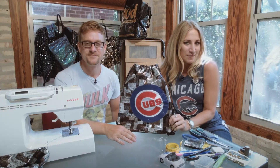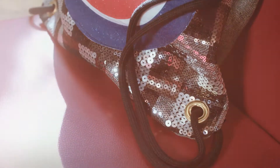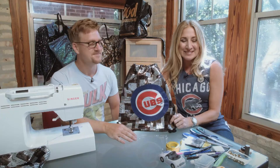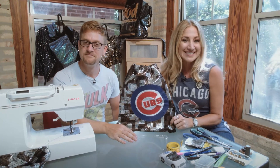Thanks so much to James. Now we all know how to make a World Series-winning bag. You better enjoy it because it may not happen for another 108 years. That's what James is making in his craft room — what are you making in yours? We'll see you later.